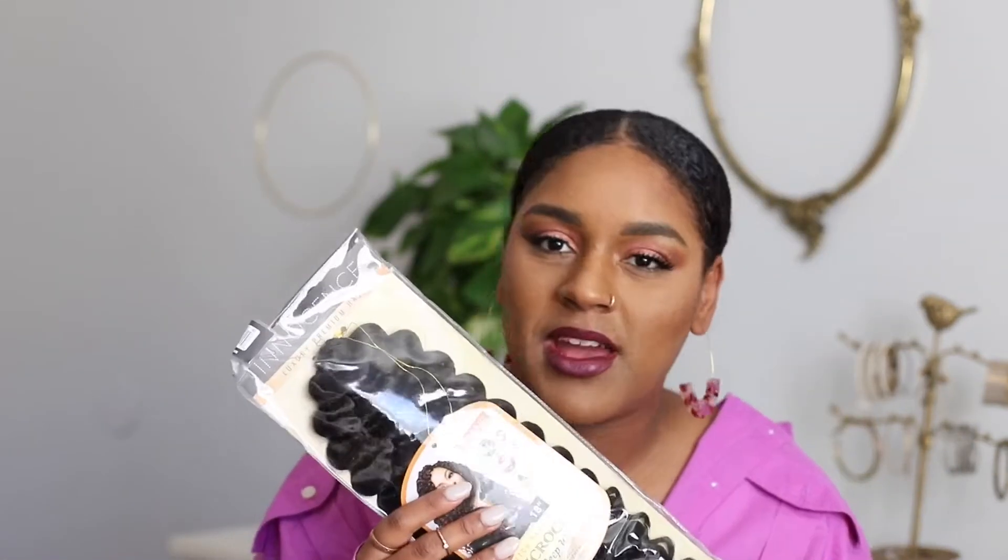But every now and then I like to pop on a little half-wig. If you have not seen my half-wig tutorial video, go ahead and watch that. This ponytail method where you literally just take a pack of crochet hair, a ponytail holder, and finesse a bun ponytail.